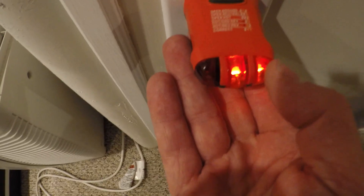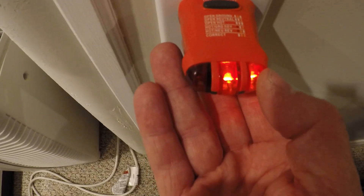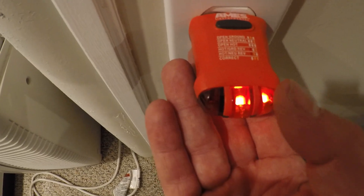Over here we have one that is wired properly — it's correct because the two lights on the right-hand side are lit. This is one that's completely wired properly.